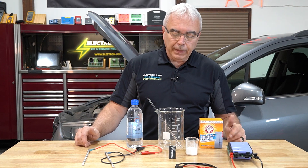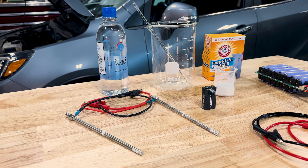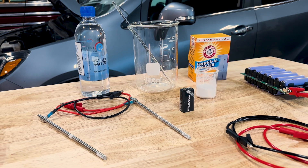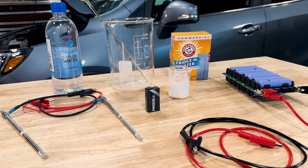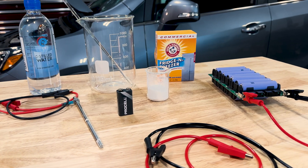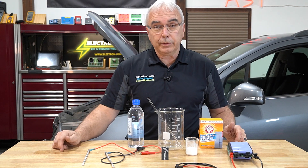To do this little test — if you wanted to do it for some of your students in class — we need some regular baking soda and some distilled water. I'm going to put some distilled water inside this beaker, add some baking soda to it, mix it up, then add some power. We'll start with the 9-volt battery, though it's going to take a long time to get the results we're trying to show.